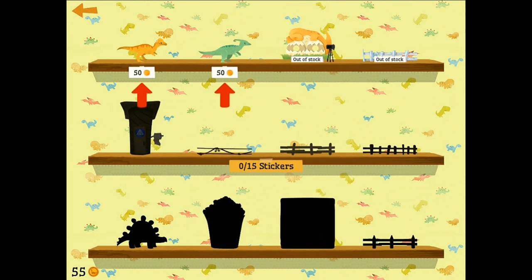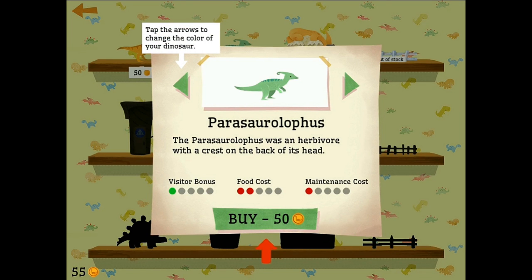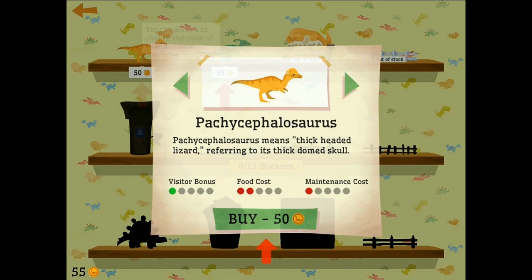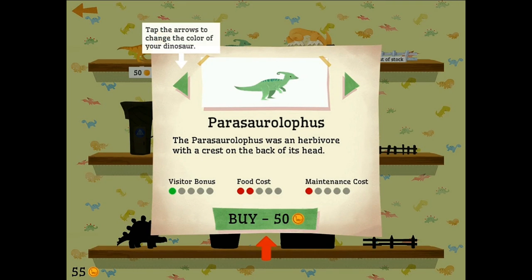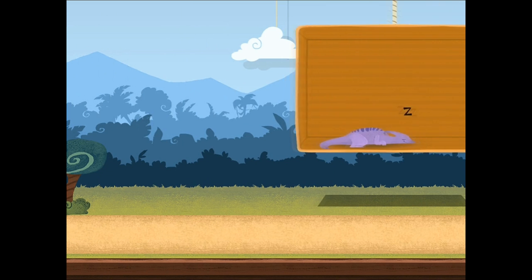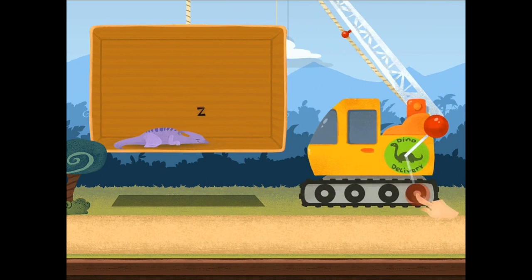Let's go ahead and open the store. What dino should we start off with? We have a nice little duckbill-like guy right here. We can make him all kinds of colors. Pachycephalosaurus? Probably not. Not a big fan of Pachycephalosaurus. We'll go... how about purple? I think purple will do. He looks good, doesn't he? Oh, we can just twirl it around to set it down.